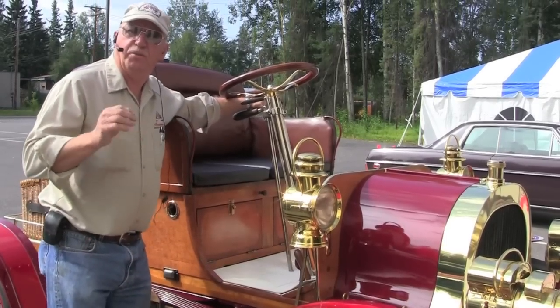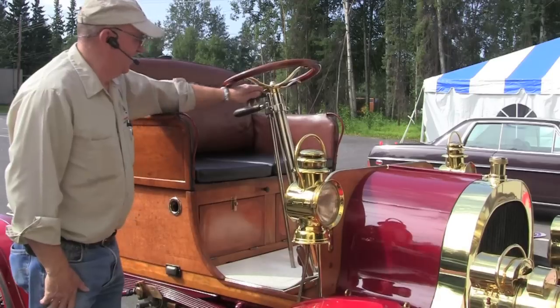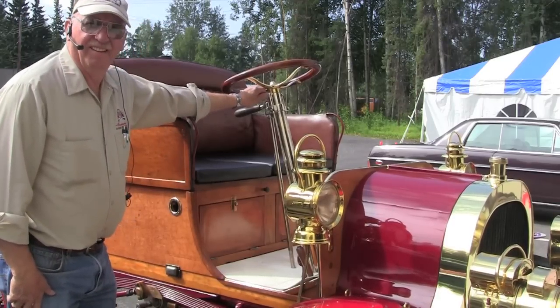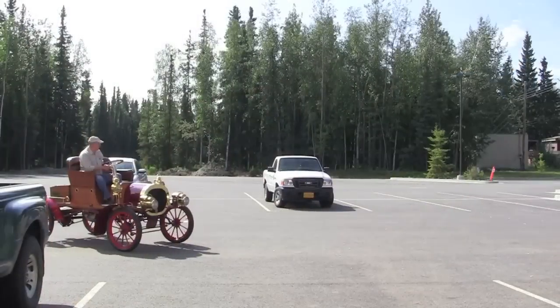It's got a nice rhythm to it — you can almost dance to that rhythm. It's great, just take it for a ride. Let's go.